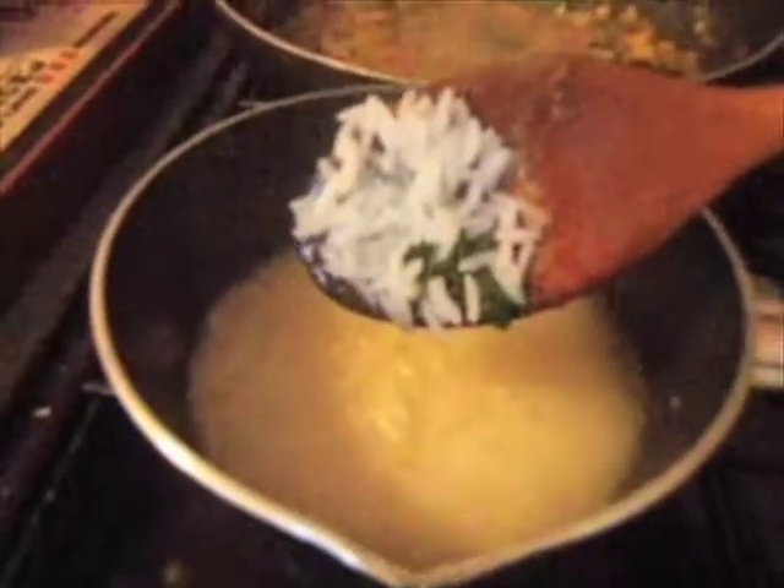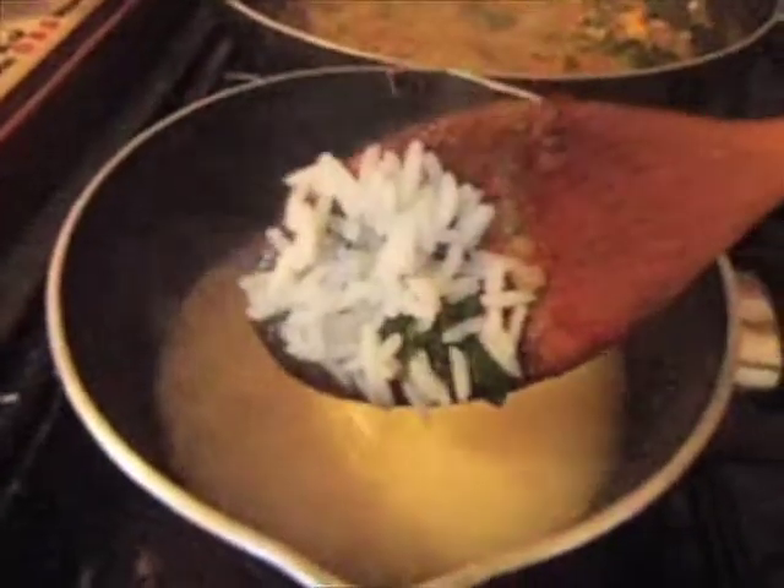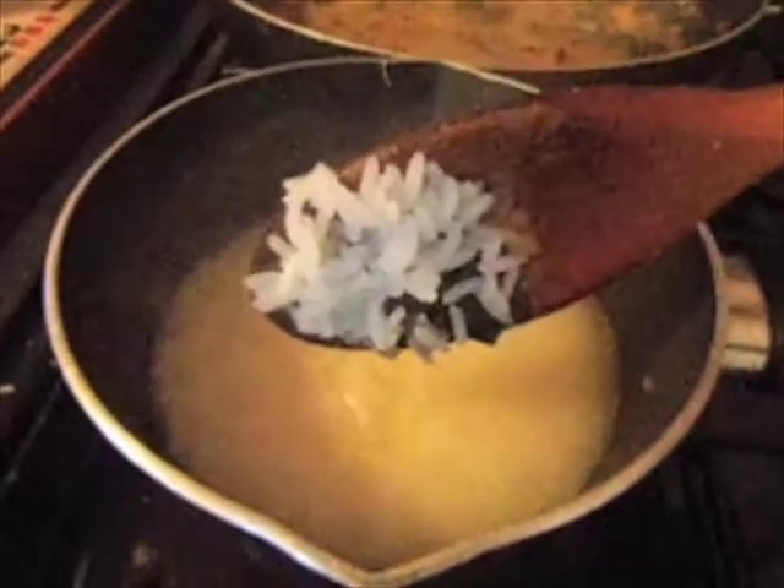I know my rice is ready now because it's expanded. You can try a little bit in your mouth if it's still hard and it's not cooked. At this point I'm going to strain the rice into a colander and just rinse it over with a little bit of hot water.